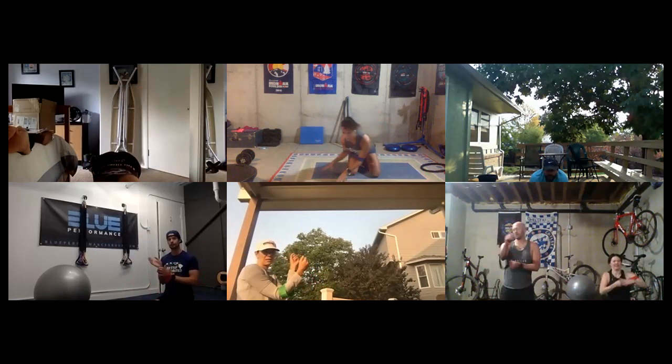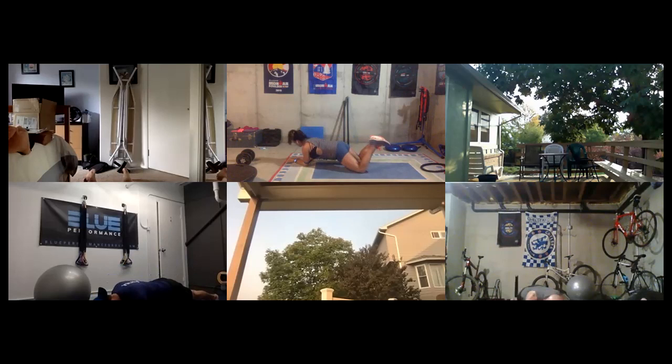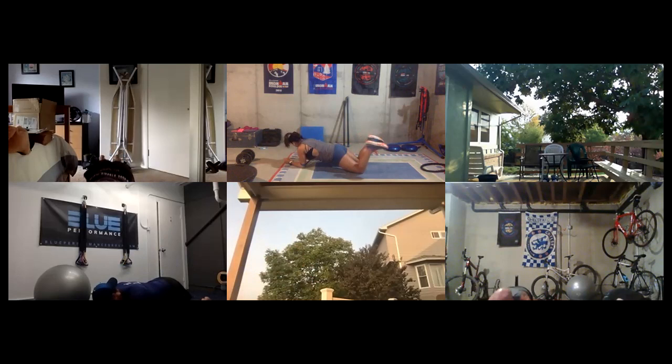Ready, go. You can either stay on your knees if that felt good on the first set, or move to your toes and do this from a plank position. If you're in a plank, I still want the majority of your focus to be on what your arms are doing. If challenging your core is making it so you're not taking as wide of little steps with your forearms, then drop down and focus on your upper body. Ten more seconds left.